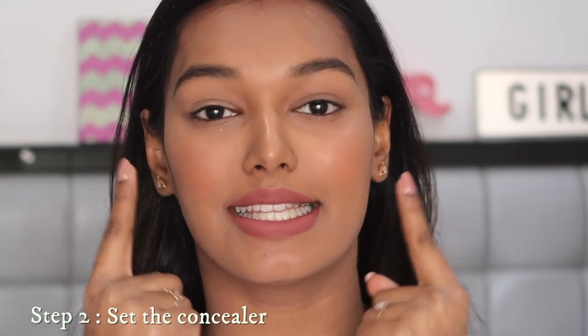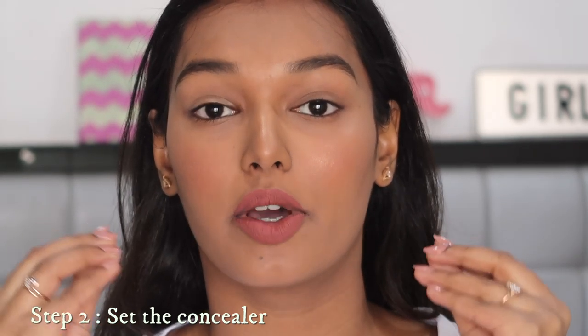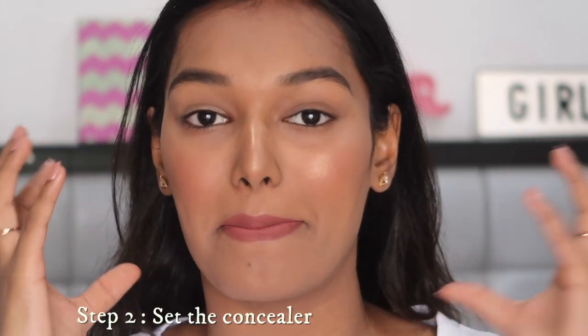Step number one is complete. Now step number two is to set this concealer or primer in place. Because you've applied a cream product and you have creases on your eyes, if you don't set it, it's going to crease and go into the fine lines of your eyes — you don't want that. For this you can use the same powder you use on your face — a loose setting powder or a compact powder, whatever you have. I'm using this Mini So Mini Pony loose powder.